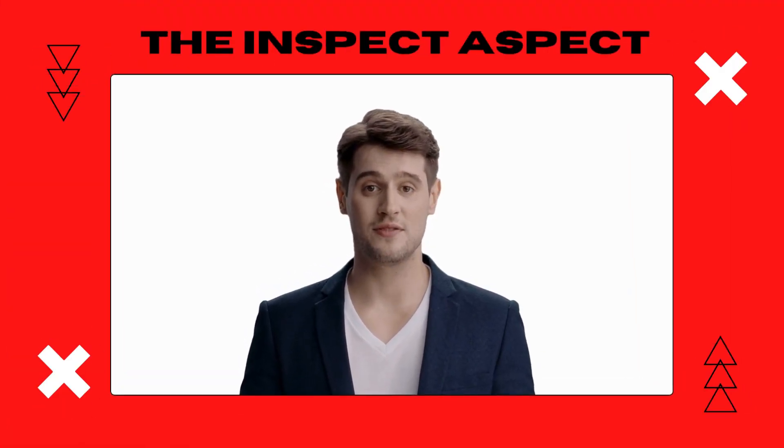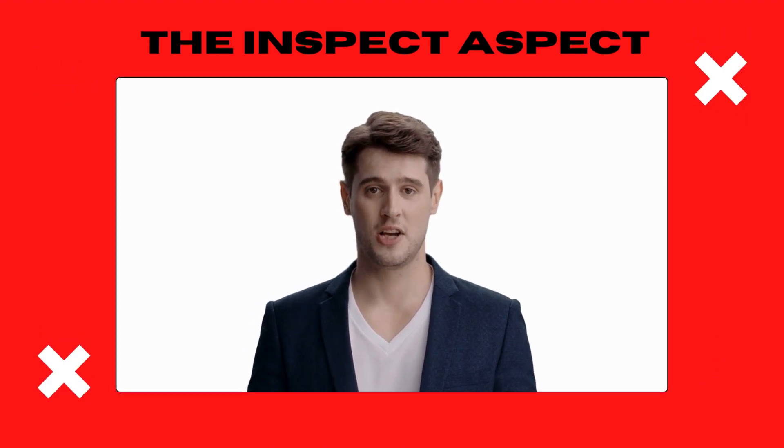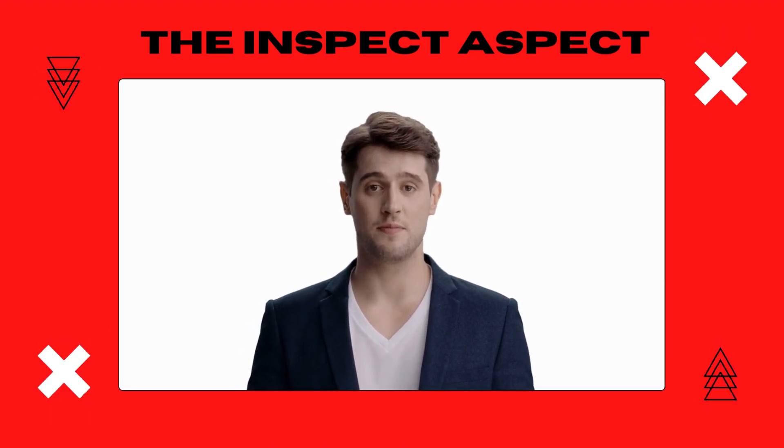As always, thanks for tuning in. This is The Inspect Aspect signing off. Stay curious and keep inspecting.